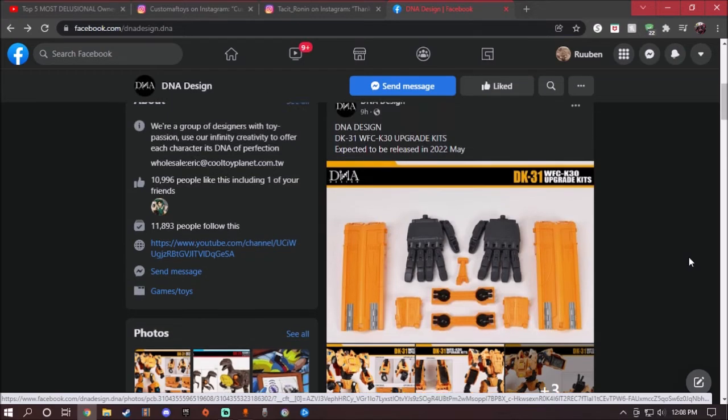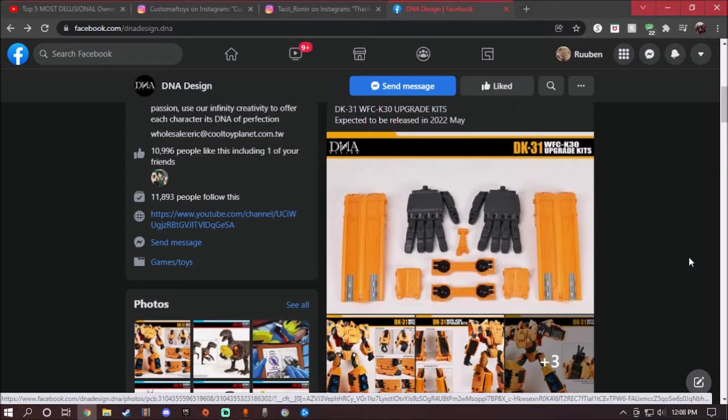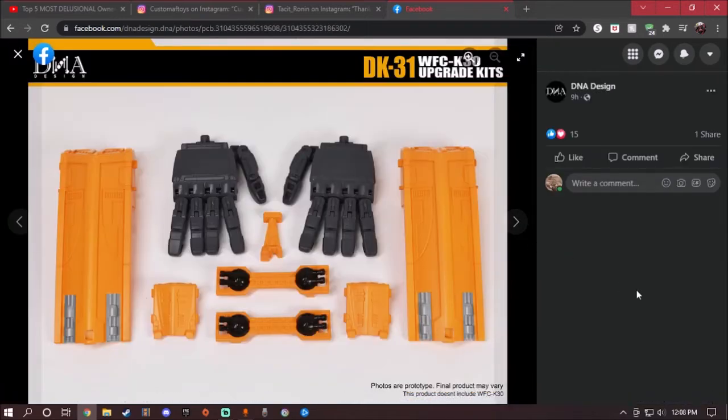This comes with quite a few parts for the upgrade kit, which I think a lot of people are very excited for because the hands on the original Ark kind of suck. They will release in May 2022. Before anyone asks, I do not own the Ark — I don't have the money for it — but I hope to get one and review it for you guys. Anyway, let's get on with it.